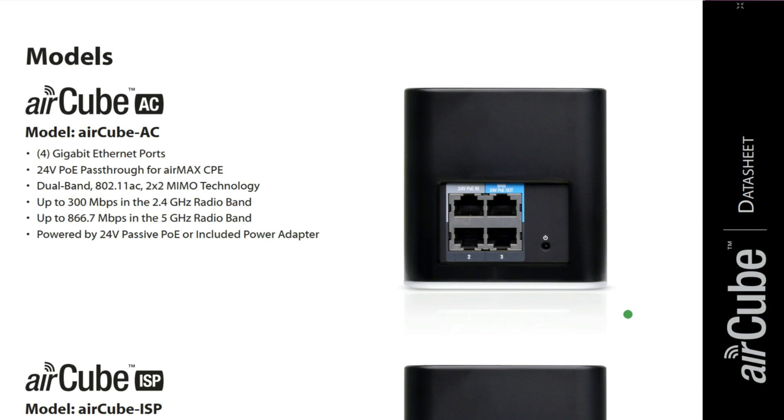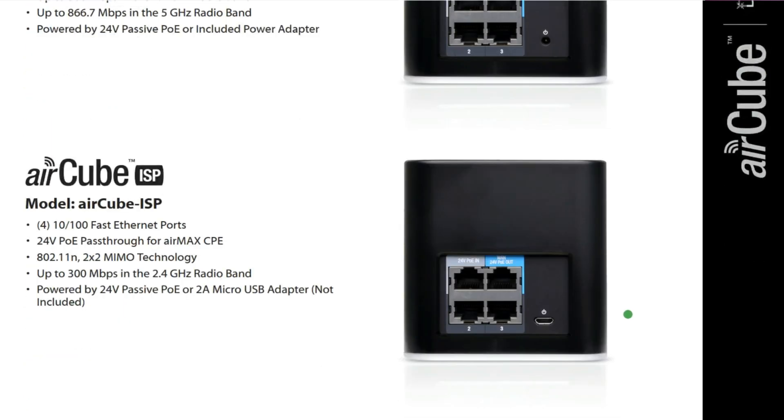Now let's move on to the second model, which is the Aircube ISP. The Aircube ISP also has 4 ports, but this time they are Fast Ethernet ports — not gigabit. It also has 24-volt PoE pass-through for Airmax CPE, and it uses 802.11n Wi-Fi technology with 2x2 MIMO. It has a single band of 2.4 GHz with a speed of up to 300 Mbps. That's the difference between the Aircube AC and Aircube ISP.